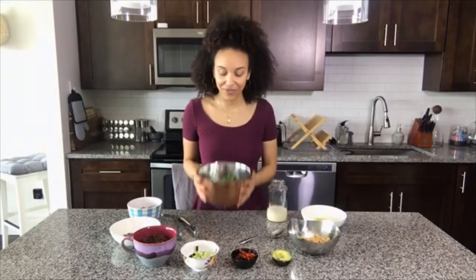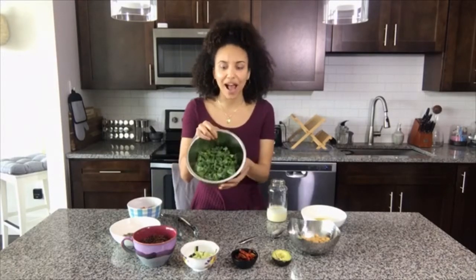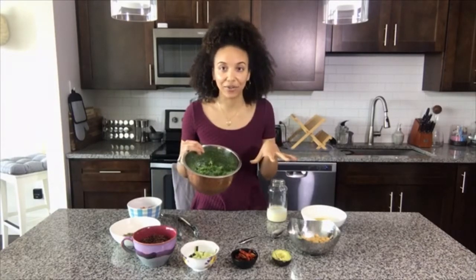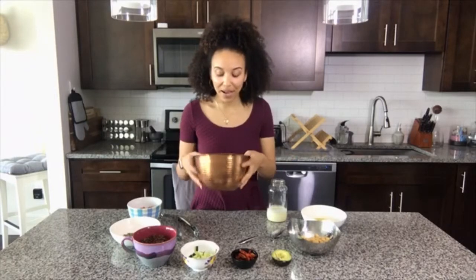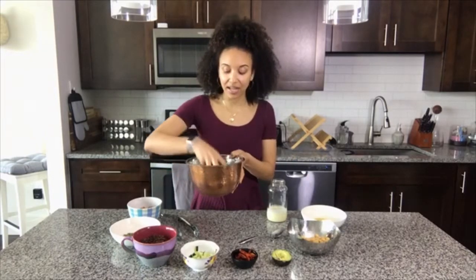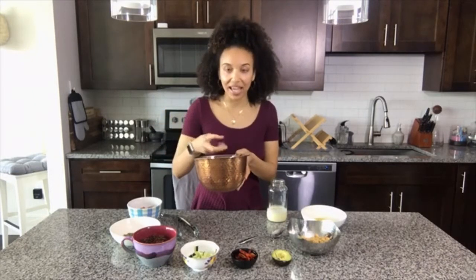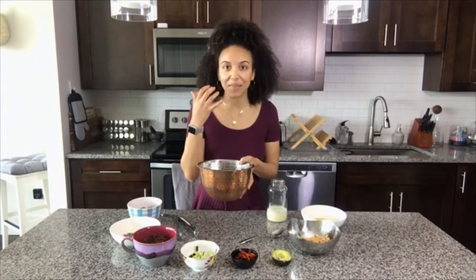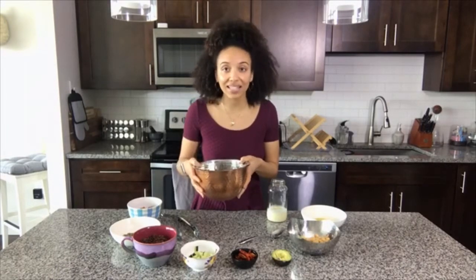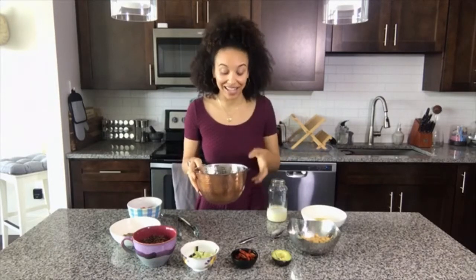What I have here first and foremost is a nice big bowl of kale. I filled up my bowl about halfway because I have all these other lovely ingredients that I'm gonna put inside of it. I just de-stemmed the kale and cut it up into nice little bite-sized pieces, because my favorite thing about kale is the crunch but I don't like getting huge pieces in my mouth — and this is something you can make for guests, who typically don't want huge big pieces of kale either.